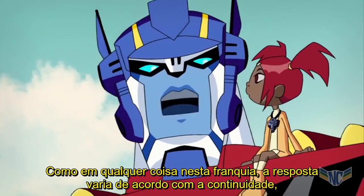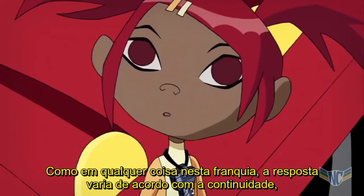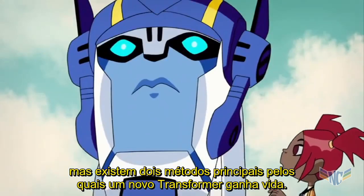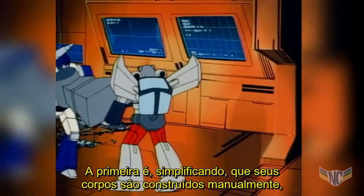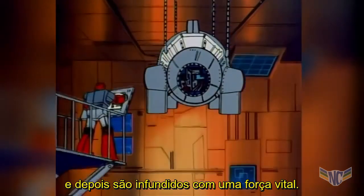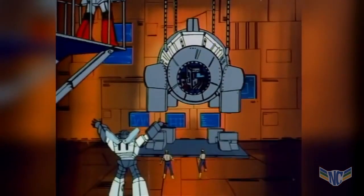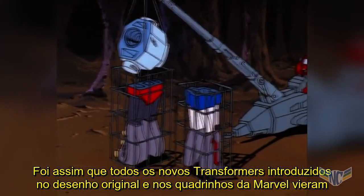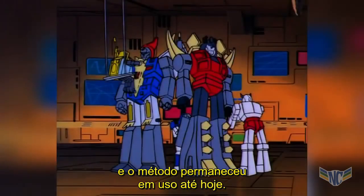As with anything in this franchise, the answer varies by continuity, but there are two main methods by which a new Transformer comes to life. The first is, simply enough, for their bodies to be manually constructed and then infused with a life force. This is the way all new Transformers introduced in the original cartoon and Marvel comic came into being, and the method has remained in use to this day.